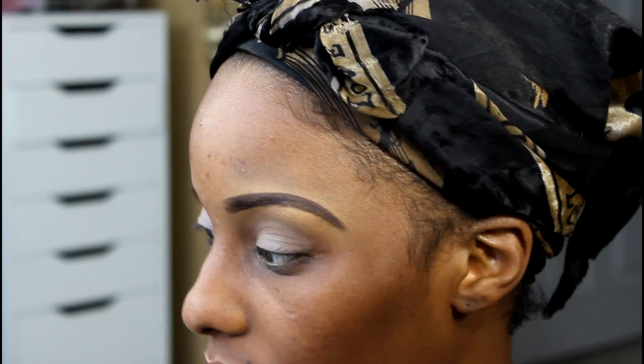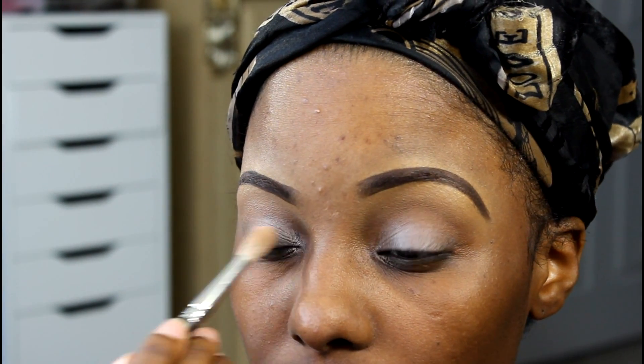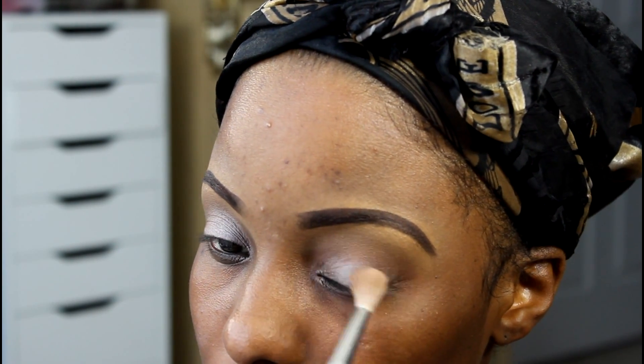I'm just going to do the same thing to the other eye. That brush wasn't really allowing me to apply as much eyeshadow as I wanted to, so I switched and decided to use the tapered blending brush instead. I'm just going to slowly build this upon my eye.